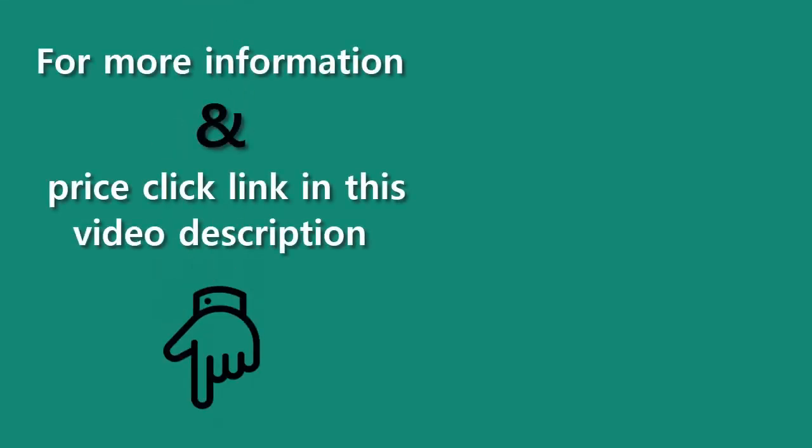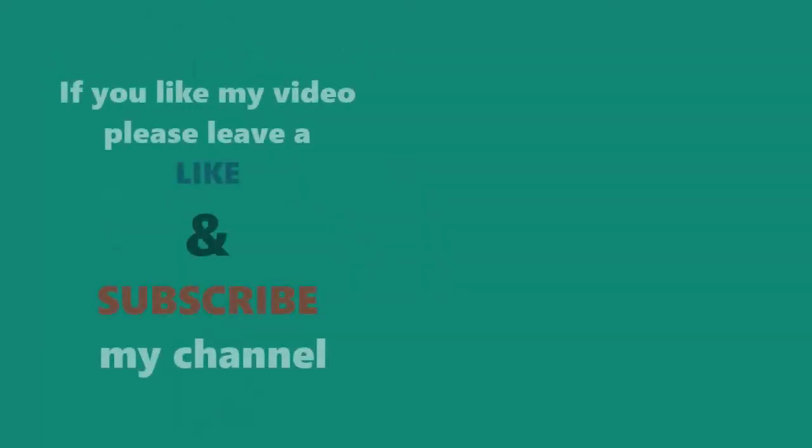For more information and pricing, click the link in the video description. If you like my video, please leave a like and subscribe to my channel. Thanks for watching.